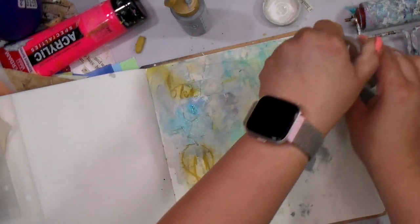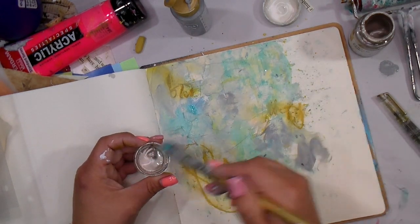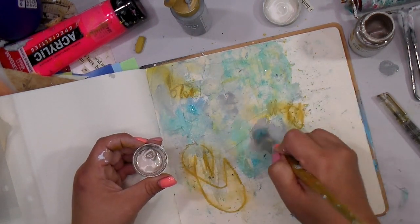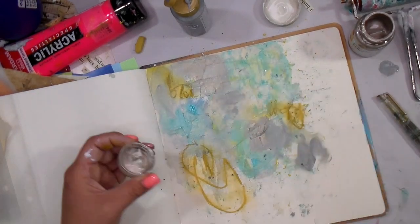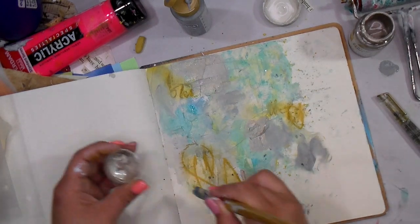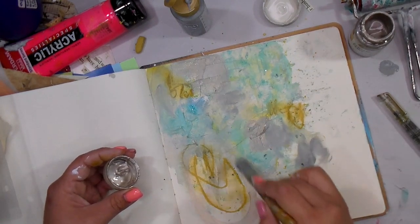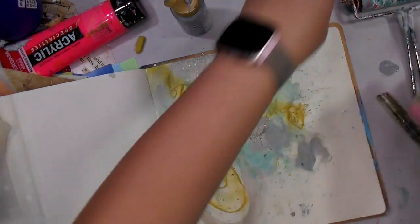Now I grab this paint — I don't know exactly what kind it is but it was from Target — and it has a beautiful metallic sheen to it. I thought it would be nice to go against the matte of the chalk paint and just add a little touch of bling to it.